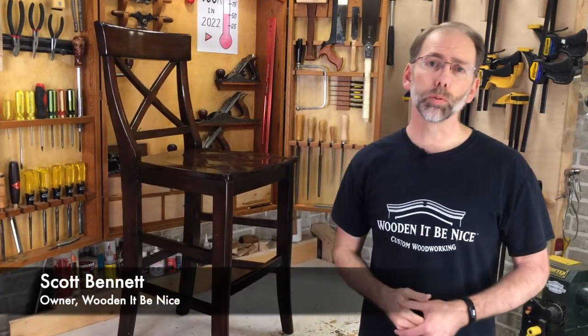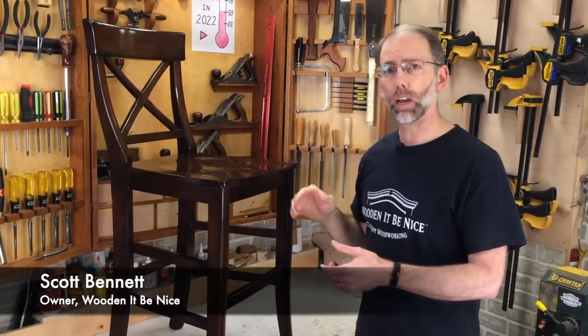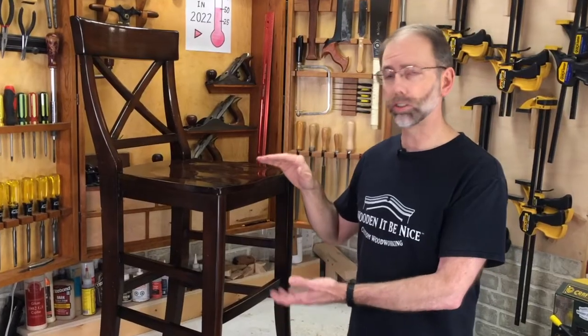I'm Scott and welcome back to Home Improvement Woodworking. Today I'm going to show you how to cut legs on a chair so you can shorten a chair or a bar stool.